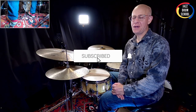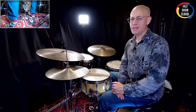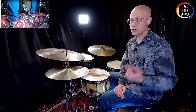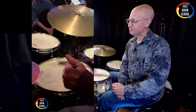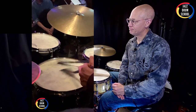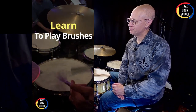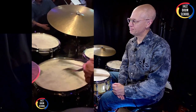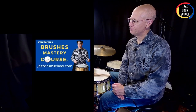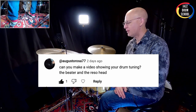Hey, it's Vaughn here at your jazzdrumschool.com YouTube channel. Aloha, hope you're doing well. I got a request recently in a comment on one of my YouTube Shorts. The comment comes from Augusto Rosa, asking how I tune my drums — and specifically, I think you're asking how I tune my bass drum.